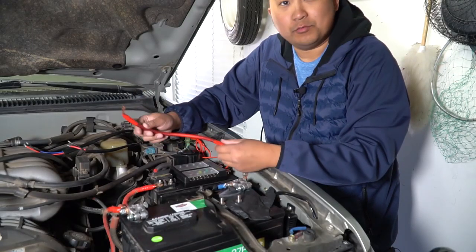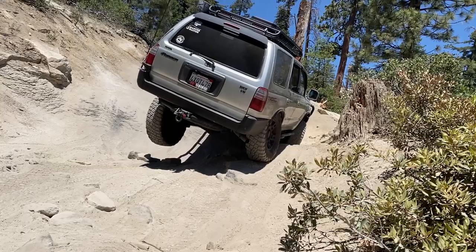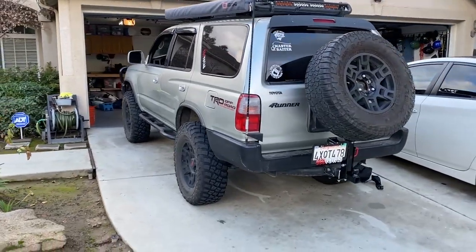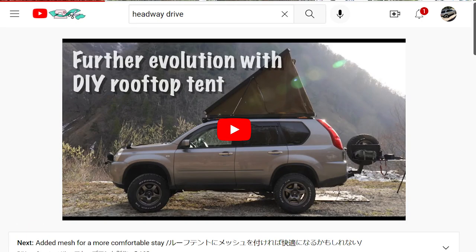Hey, what's up you guys, welcome back to the channel. In today's video I'm going to show you guys my new rooftop tent. You're probably wondering where it is — it actually is on there, it's behind the awning. It's a very low profile rooftop tent, custom built personally by me. I got a lot of inspiration from Ripcord and another Japanese YouTuber — I'll leave their channels in the description.